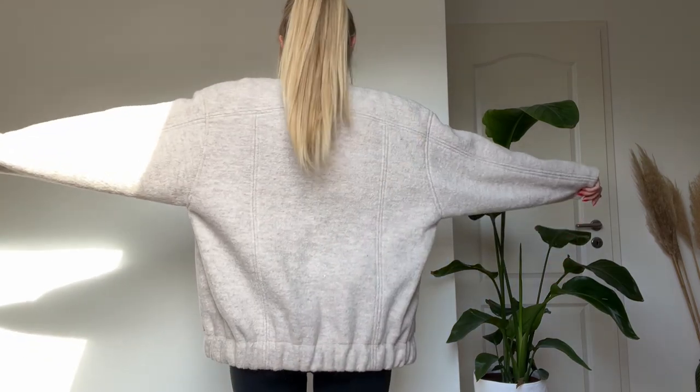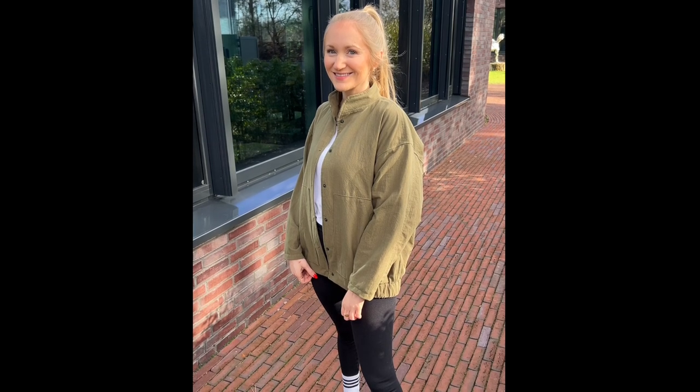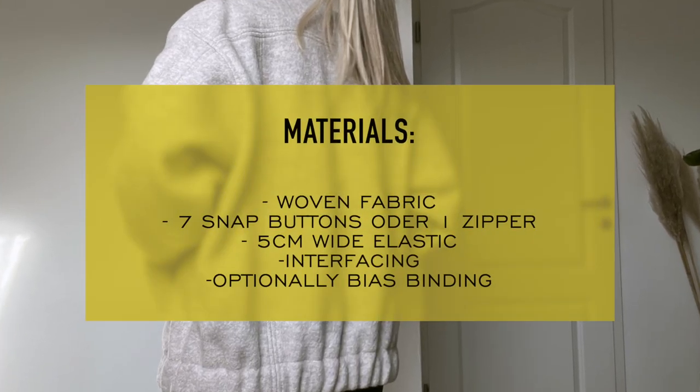I have used a felted wool fabric for this base jacket, and this one is a light washed cotton. For the jacket you will need wool fabric — you can use nearly any kind, no matter if it's heavy or lightweight — seven snap buttons or one zipper for closure, five centimeter wide elastic, also interfacing, and optionally binding if you want to bind the edges of your facing pieces. You can find the detailed material list in the written instructions as well as in the article descriptions.